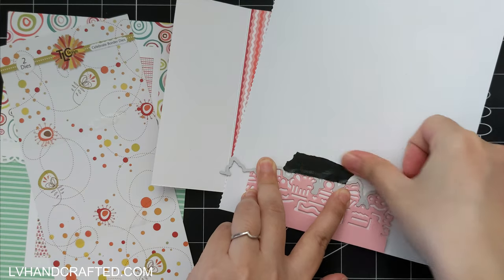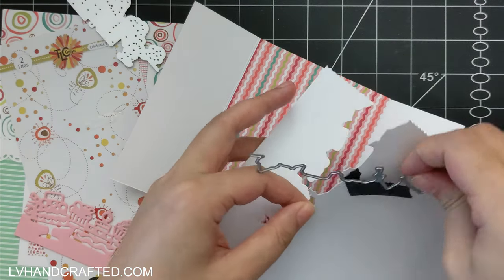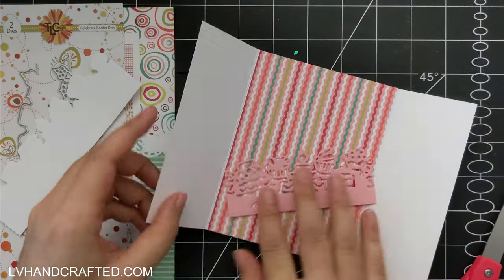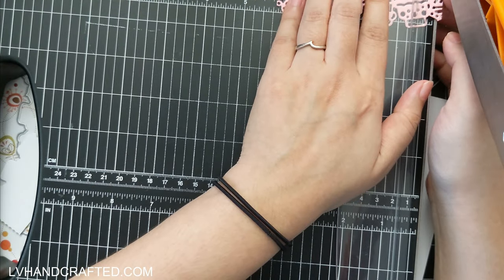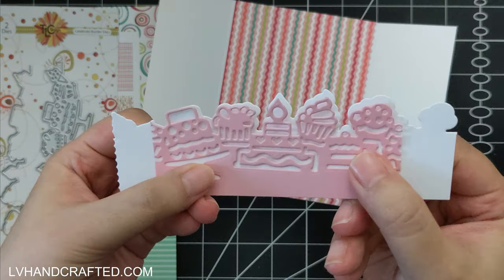I'm going to line up the second die against my die cut out of pink, but I'm going to cut this out of just plain white cardstock. The reason to have both is so that you can layer these two on top of each other and get a different color to fill in the background. Here you can see that if I just put the die cut with all the details against my pattern paper, the pattern paper is a little bit busy and you can't quite see or make out all of the lovely detail in that border die.